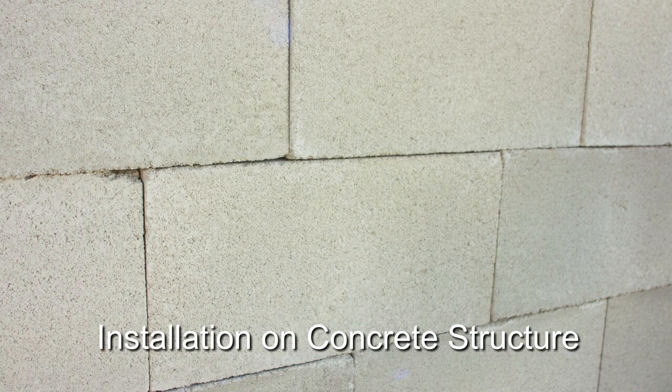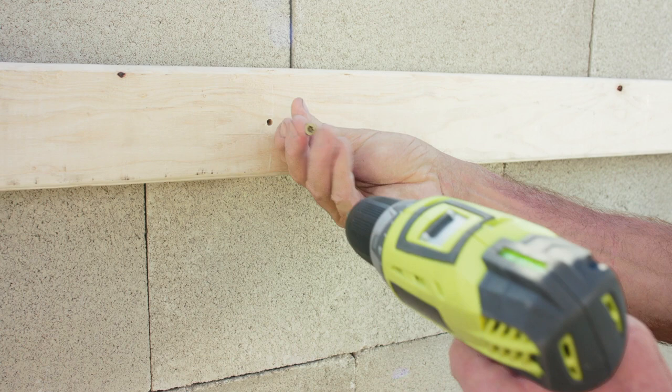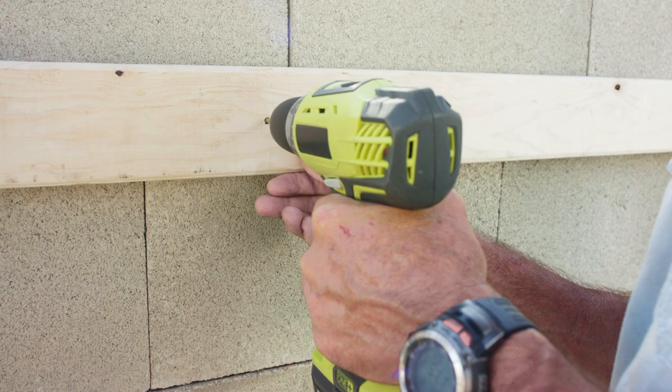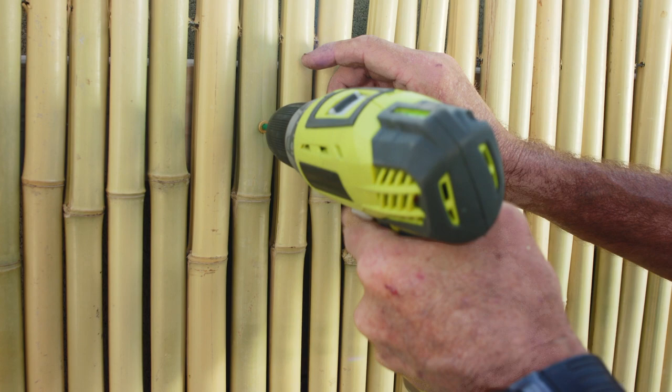Let's quickly review how to attach your bamboo fence to a cinder block or concrete wall. In this case, you will need something on which the bamboo fence can be attached. We recommend that you use standard 1x3 or 2x4 pieces of wood. Attach them horizontally top and bottom of the wall using concrete fasteners. Once the 2x4s are in place, you can then follow our previous instructions to attach the fence to the 2x4s using standard or colored deck screws in pre-drilled holes every 12 inches, top and bottom.